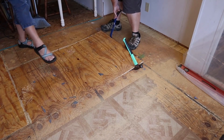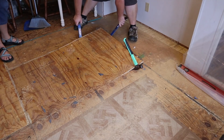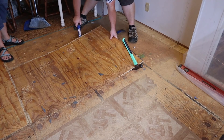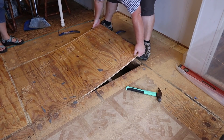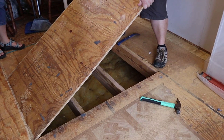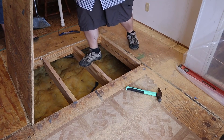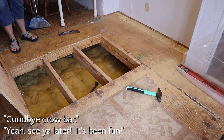Here is where it's going to start pulling off, in the middle. Ready? Do it. One, two, three. Hello, subfloor. Goodbye, crowbar. See you later. It's been fun.